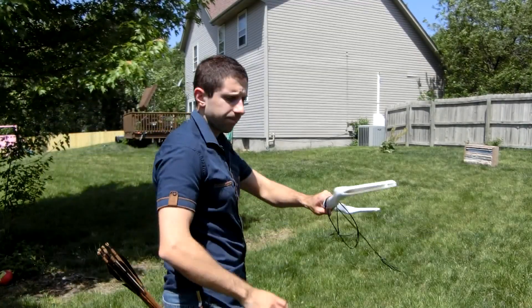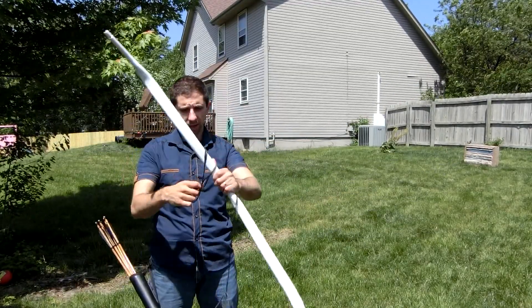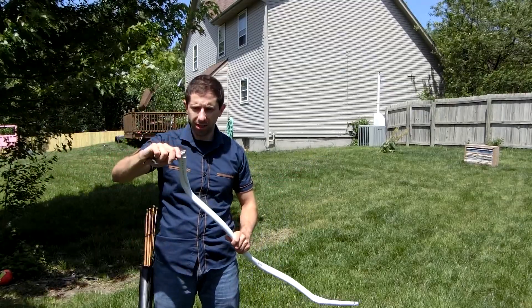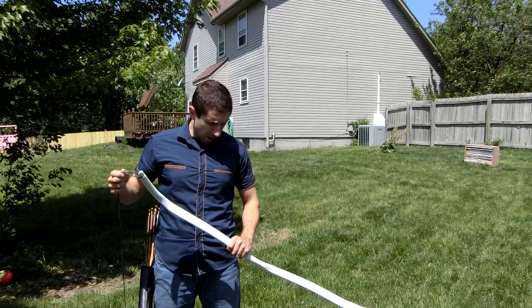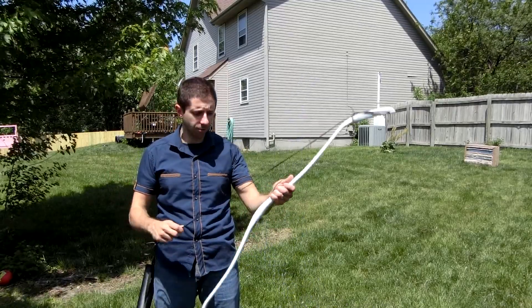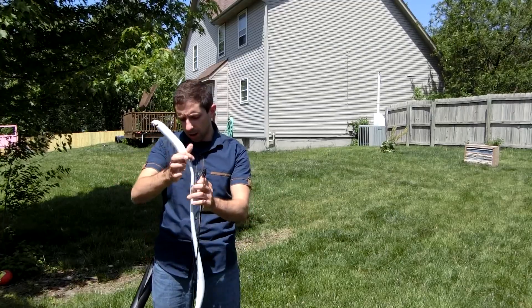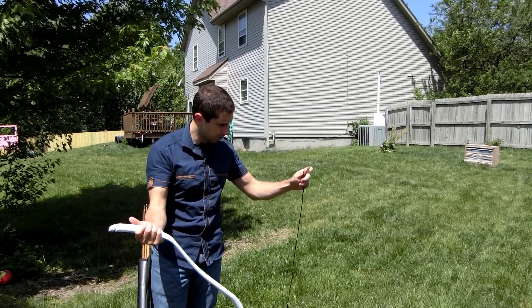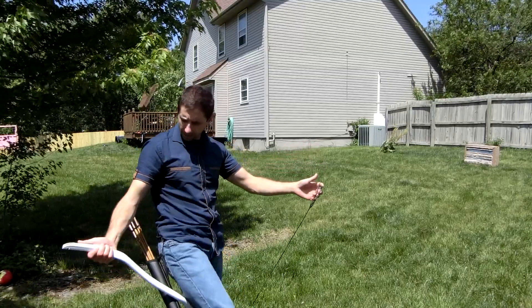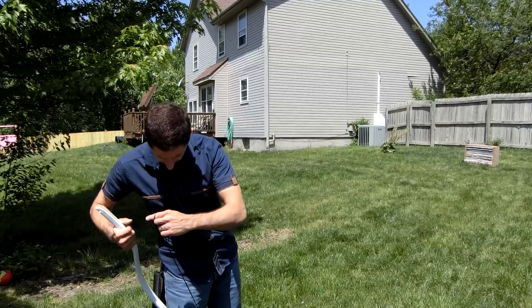Hello YouTube, Tim here, with this bow tag bow — that's what it was meant for — in the style of a Magyar or Hungarian bow, reflexed at the handle, slightly deflexed in the limbs, and pre-curved at the tips, at the siyahs.